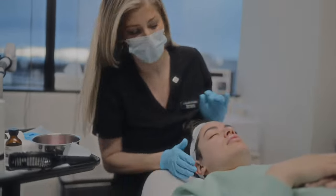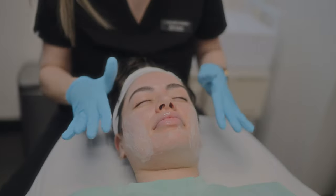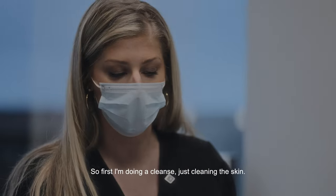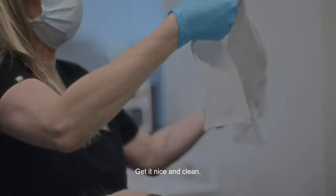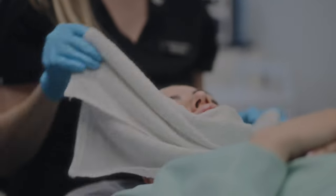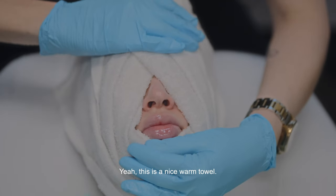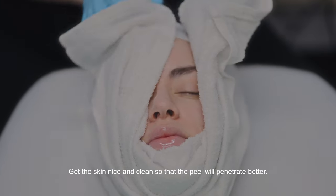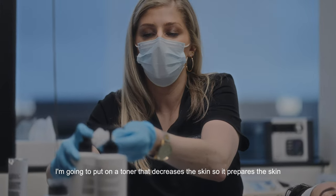Okay, so we're going to do a cleanse. I'm doing a cleanse first, just cleaning the skin — she's not wearing any makeup but we just want to do a nice cleanse to the skin. Nice and clean. This is a nice warm towel to get the skin nice and clean.